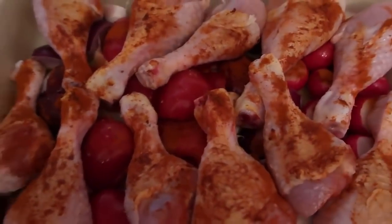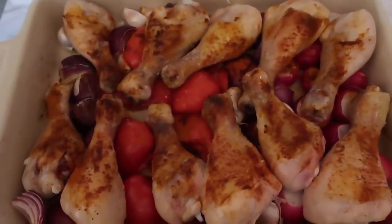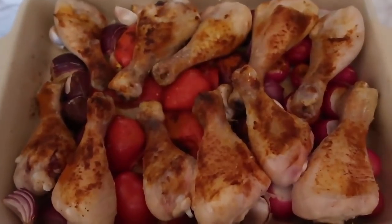Now it's going to go into the oven for half an hour and we'll see how it looks. It's been in the oven for half an hour and I'm going to flip everything over, give it a mix around, and then pop it back in for another half an hour.